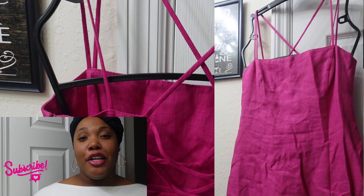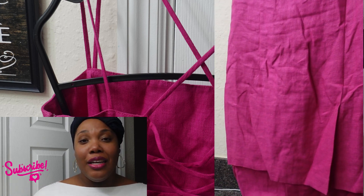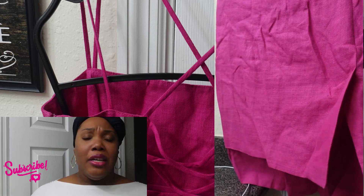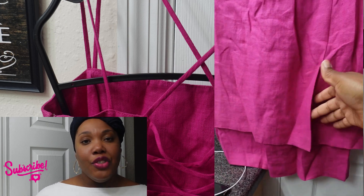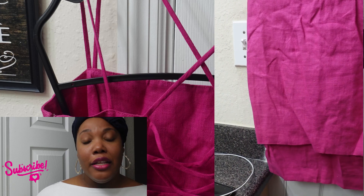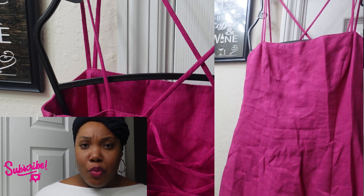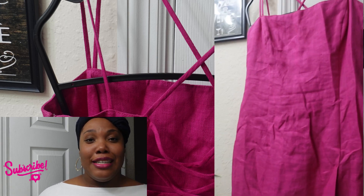I love fuchsia — it's a pretty color. This piece has X's in the back and I love the back look of this dress. It comes off as a mini dress; it has a split on the side and also a split in the back of the dress as well. It's really cute. I feel like this dress is very spring — that's the vibe this dress is giving.